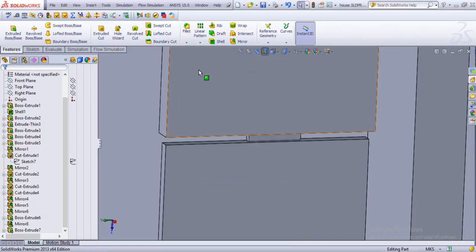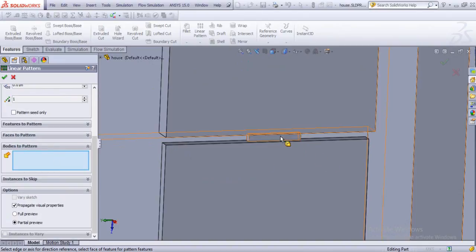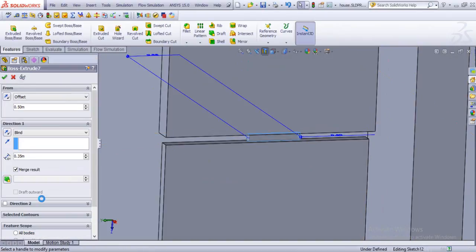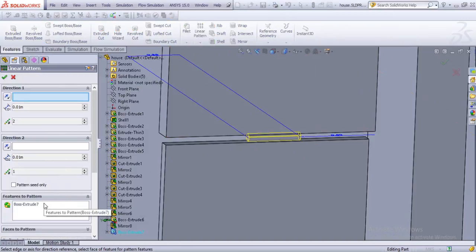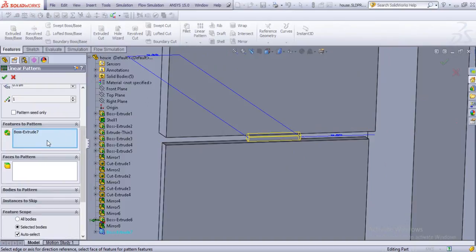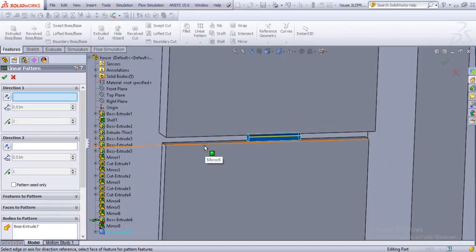Sorry about that — just pattern it once more as bodies to pattern. Let's check it out. The reason it was merging with the walls was because merge results was checked — once we unmark merge results it won't engage itself with the walls. So now let's pattern it out. I'll be preferring to use bodies to pattern instead of faces. Select this one, choose the direction to be this one — let's see exactly the same as the height of this one.